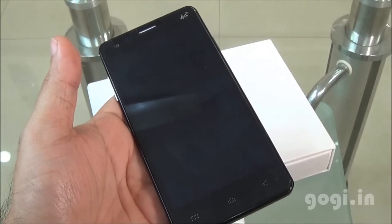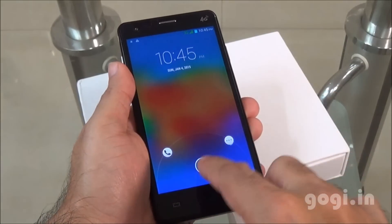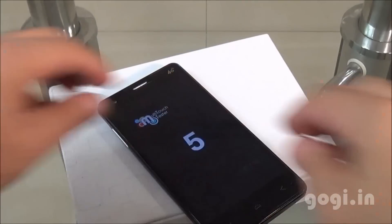I got a blank screen and had to restart the system. This handset supports 5-point multi-touch.